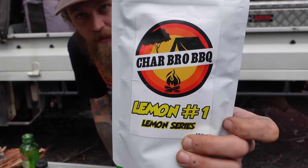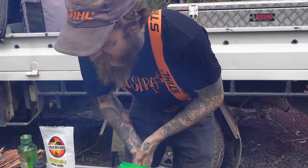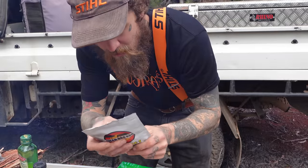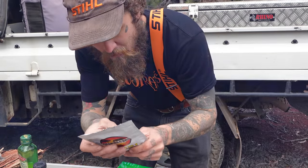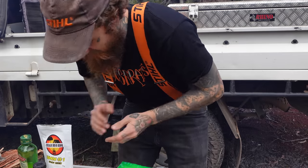And for a bit of spice and a bit of tang, I've gone with our buddy Charbrose BBQ. Lemon number one. I'm not a big fan of actually stuffing fish with lemon or putting lemon on your fish and chips. This one here is real nice — salt, pepper, lemon, spices, herbs. It's made in WA from local imported ingredients. Check him out, Charbrose BBQ.